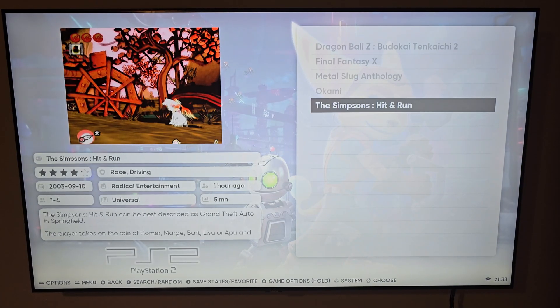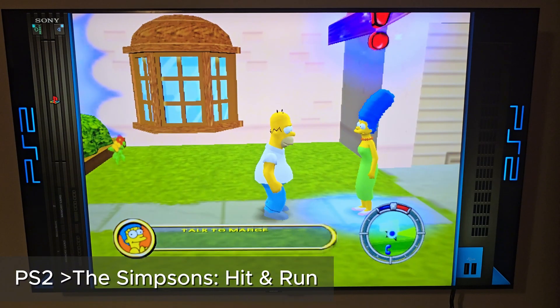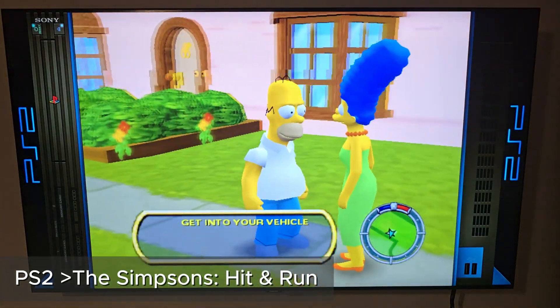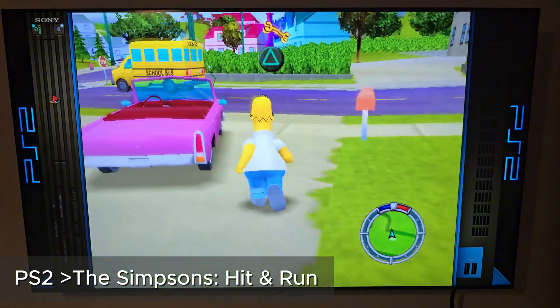Of course, the main reason to use Batocera is the games. PlayStation Portable titles run buttery smooth. PlayStation 2 games — like The Simpsons: Hit and Run, one of the all-time favorites — run super smooth.